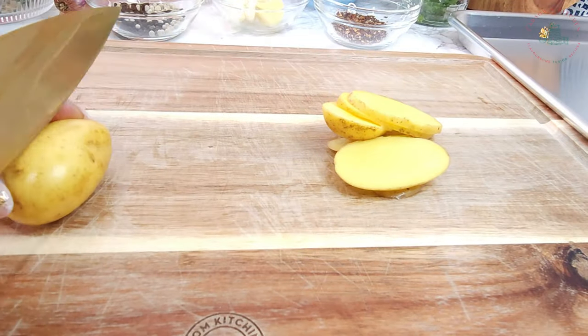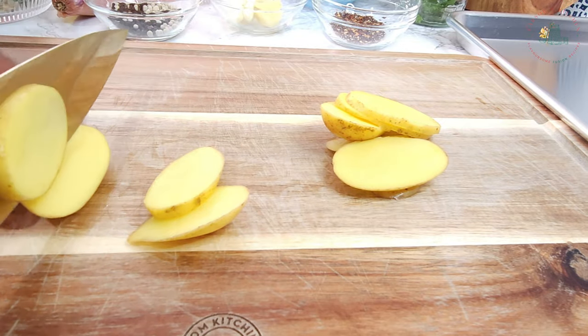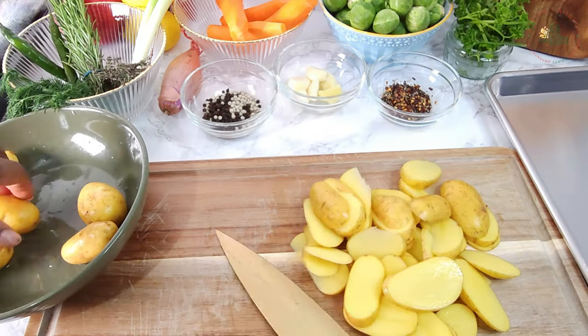Start by thinly slicing the washed potatoes with a knife. Alternatively, using a mandolin slicer is quite simple. If you're confident in your knife skills, go ahead, but always prioritize safety.